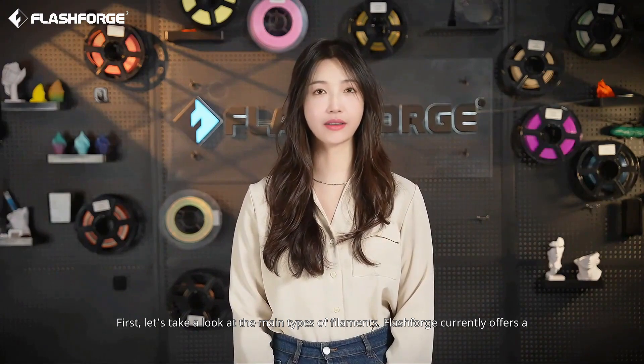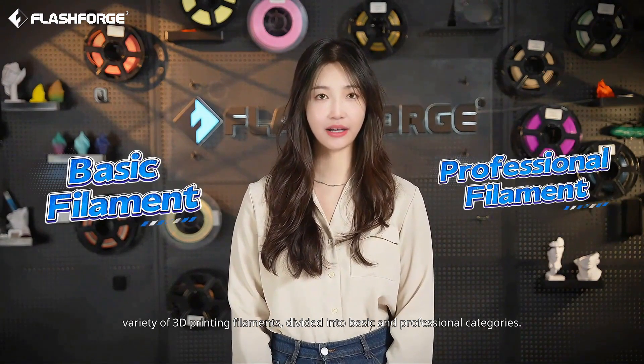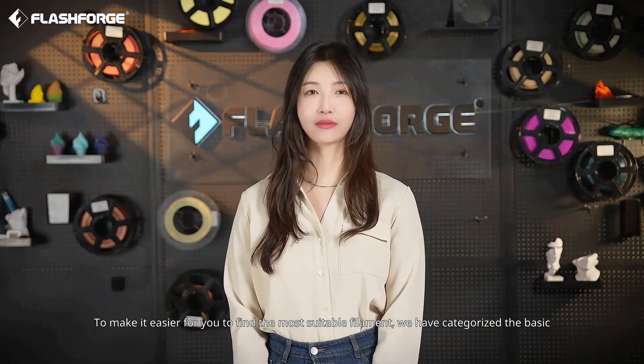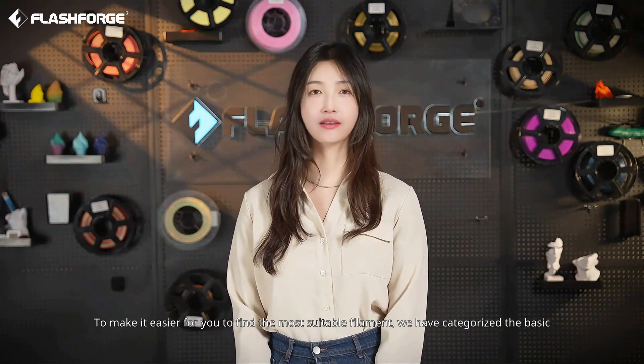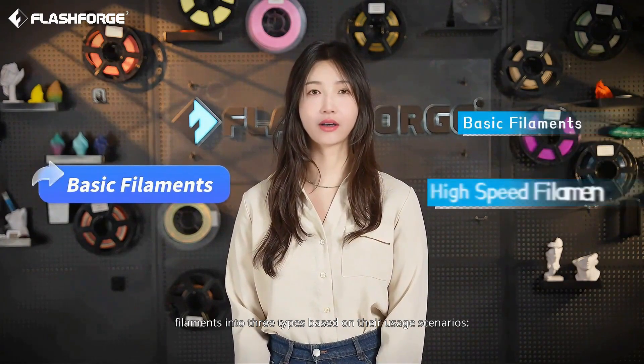First, let's take a look at the main types of filaments. FlashForge currently offers a variety of 3D printing filaments, divided into basic and professional categories. To make it easier for you to find the most suitable filament, we have categorized the basic filaments into three types based on their usage scenarios.